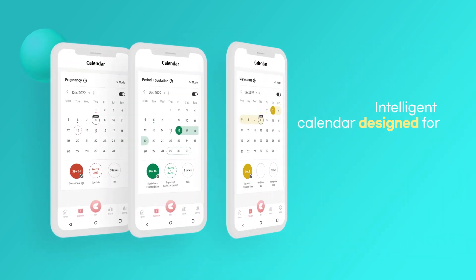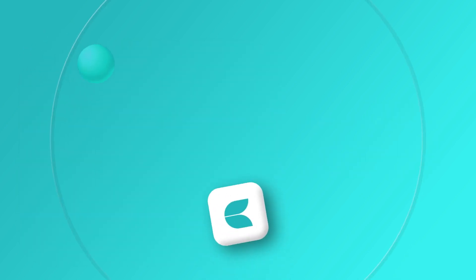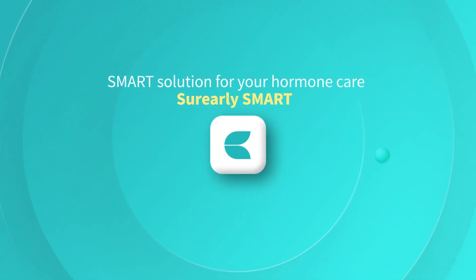Intelligent calendar, designed to manage your personal information for accurate forecast, tracking, and monitoring, reliable data analysis. Smart solution for your hormone care, Shure Lee Smart.